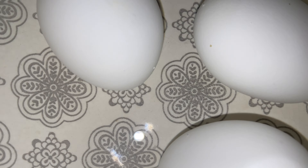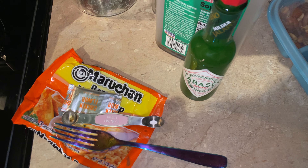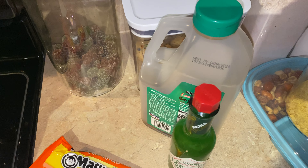It's just a pack of chicken ramen. Drain the liquid, then add the seasoning packet, and I added a quarter of a teaspoon of low sodium soy sauce and a quarter of a teaspoon of green Tabasco.